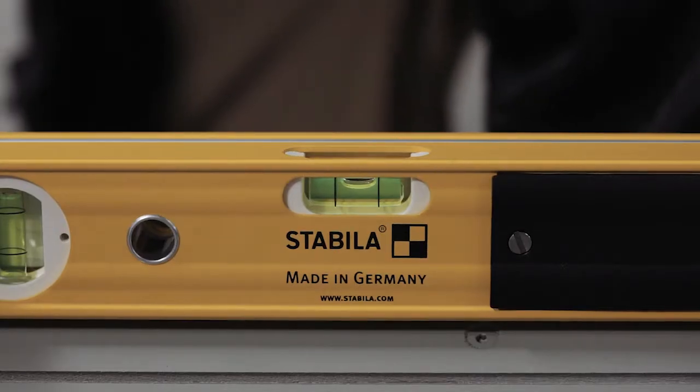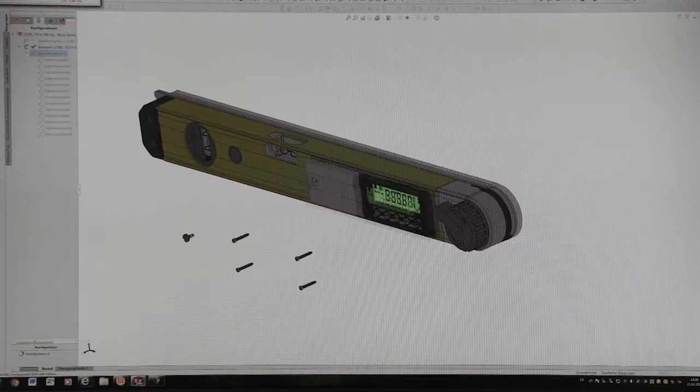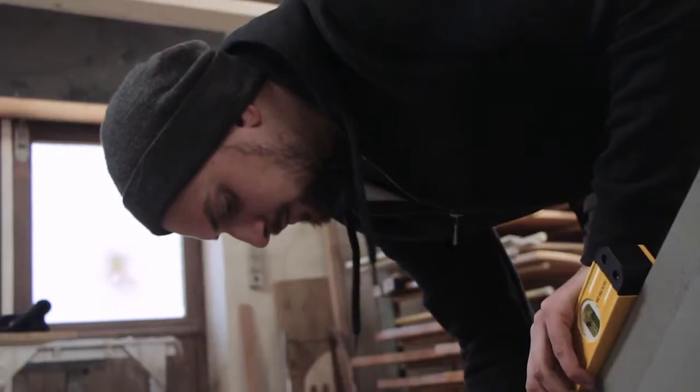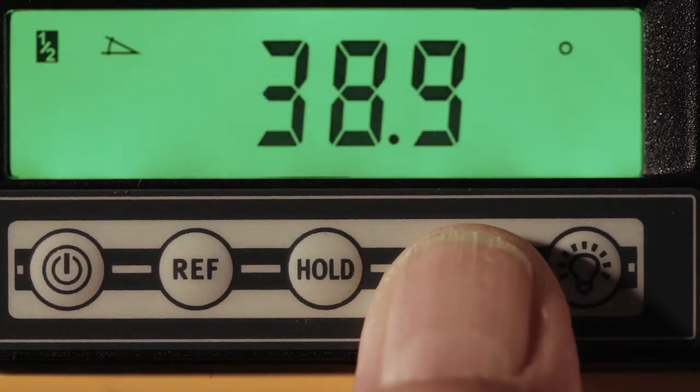And that isn't all. An illuminated digital display for easy-to-read results even in poor lighting conditions. And the angle bisector for precision mitre cuts.